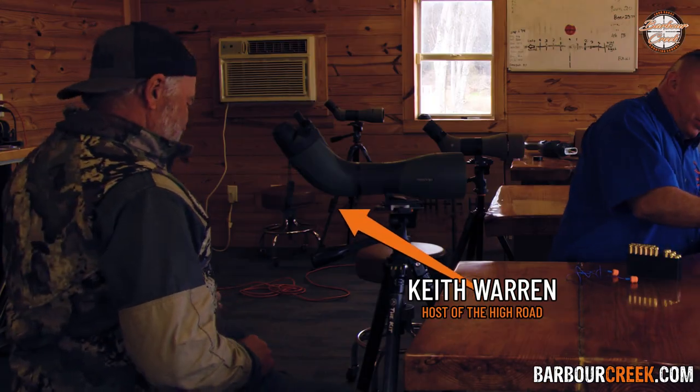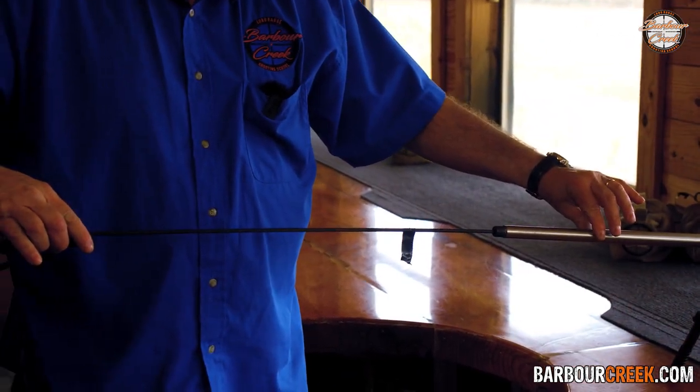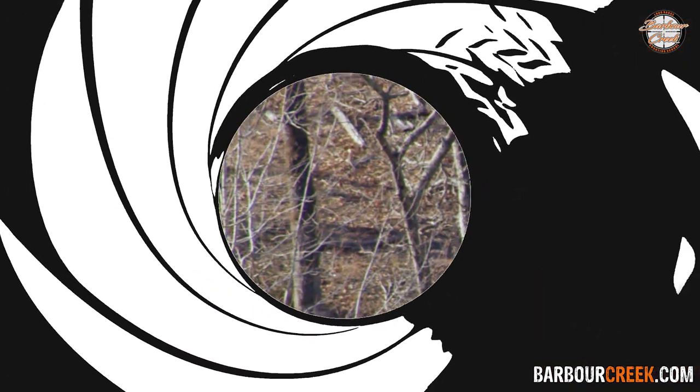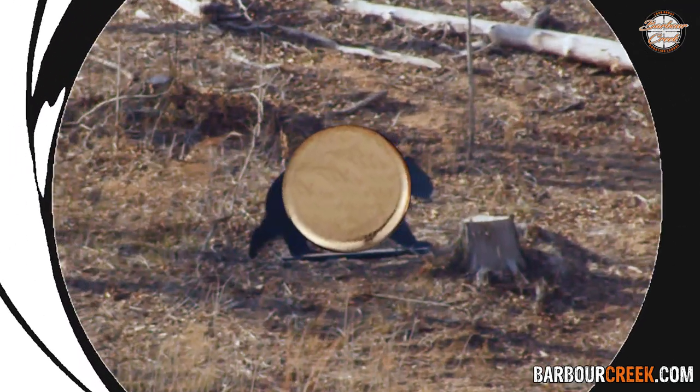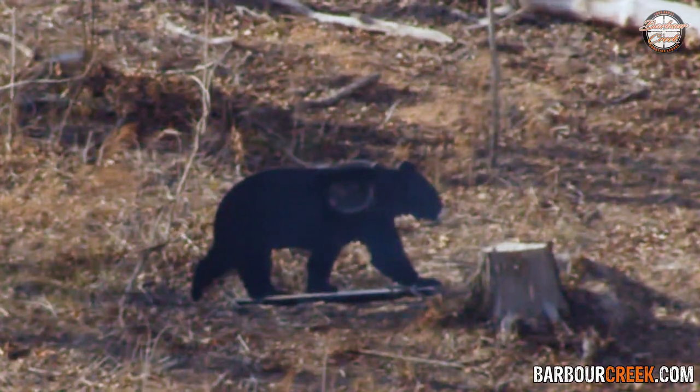The reason Keith's not on camera is I got him sitting over there because I'm about to run this rod back and forth and I don't want to bump him. Barrel twist — why do we care about barrel twist? Well, barrel twist is designed to stabilize a projectile or bullet during flight, and to do that we have to have the right revolutions per minute based on twist rate for the bullet length and sectional density.